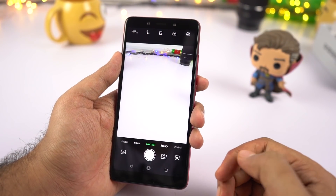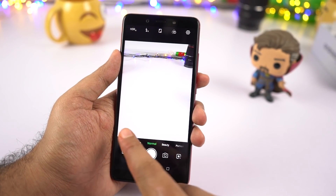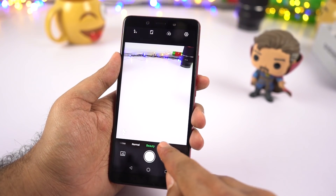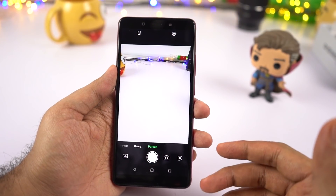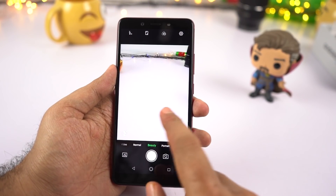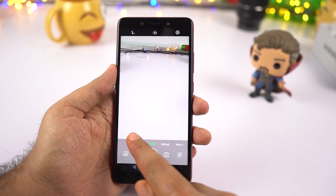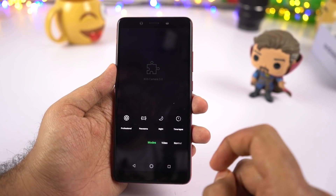Now this is the camera interface, and it's the same thing we've been seeing on previous Infinix phones. We have all these modes and you can swipe left or right to change between different modes. On the right side it has portrait mode, even though this phone comes with just a single camera, so it should be using some software processing to add a background blur effect. On the left side we have video mode and we can record video in 1080p. In the mode section we have professional mode, panorama, night mode, and time lapse.